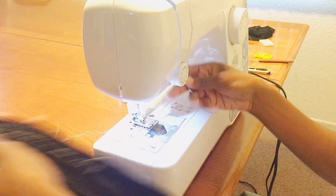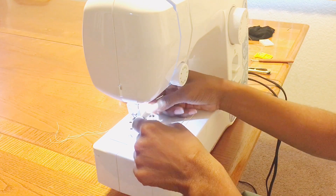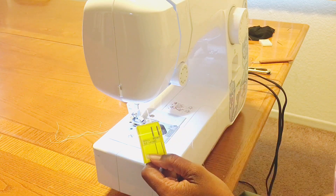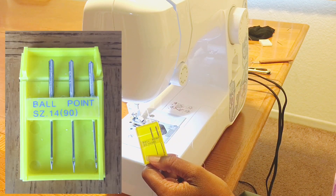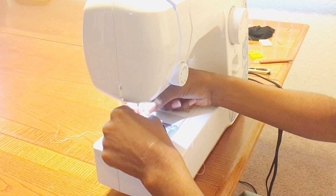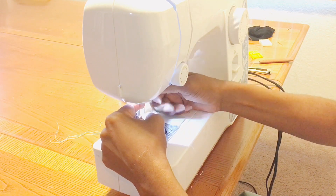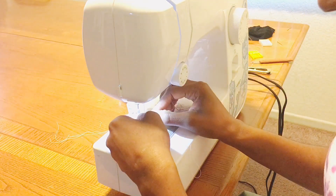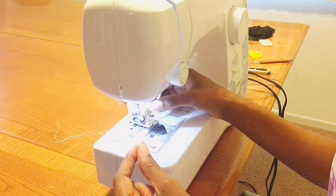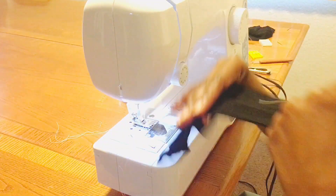Let's go ahead and change things up. I'm going to change one thing at a time. I'm taking out this brand new standard size needle and putting in this ballpoint needle, size 14. Let's see if I get the same situation. The only thing I've changed is the needle — all my threads are the same.